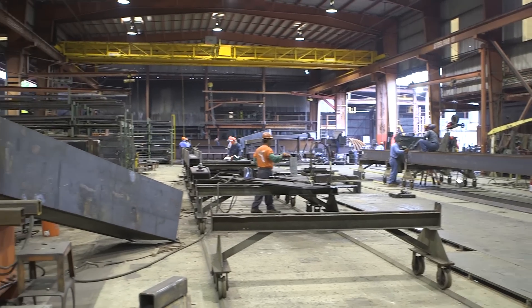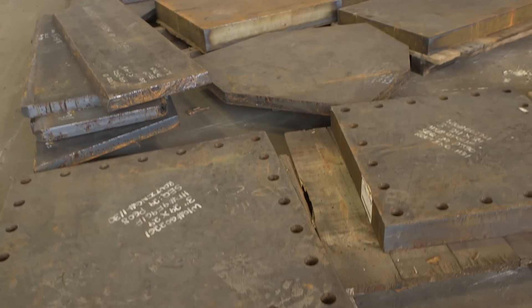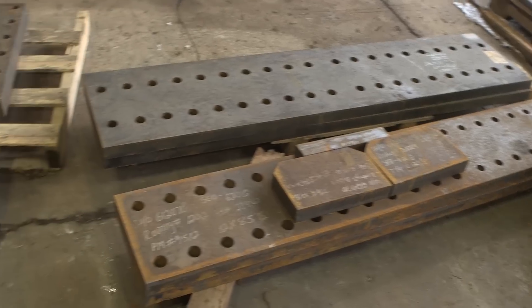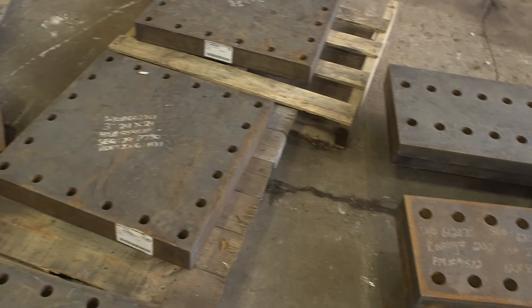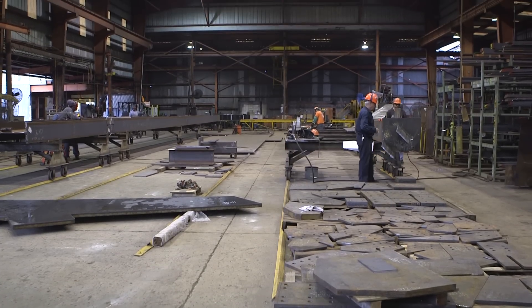My name is Greg Oswald. I'm operations manager for Steel Fabricators Fort Lauderdale, Florida. We do a lot of complex work here from shear walls to big plate girders four inches and under, different complex structures. We need support. We get support 24-7 on Lincoln. Their quality to me is unmatched.